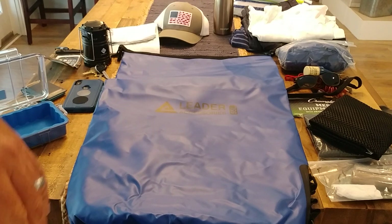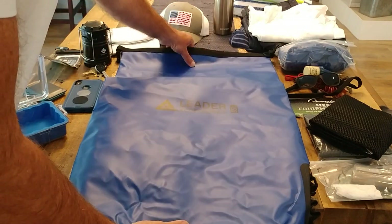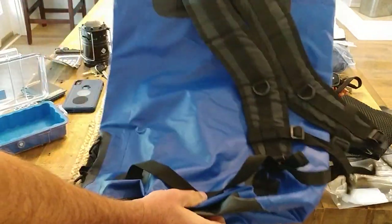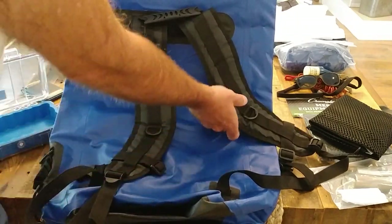These bags have been proven to be very effective in totally waterproofing when you're out in the water. You can even throw the bag in the water and everything stays dry. This 55 liter size actually has backpack straps on it and a handle, so you can carry it that way.